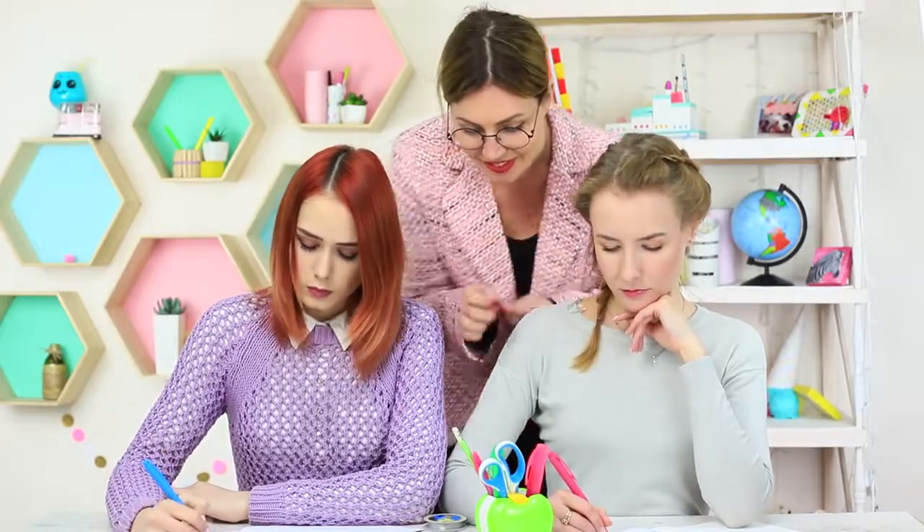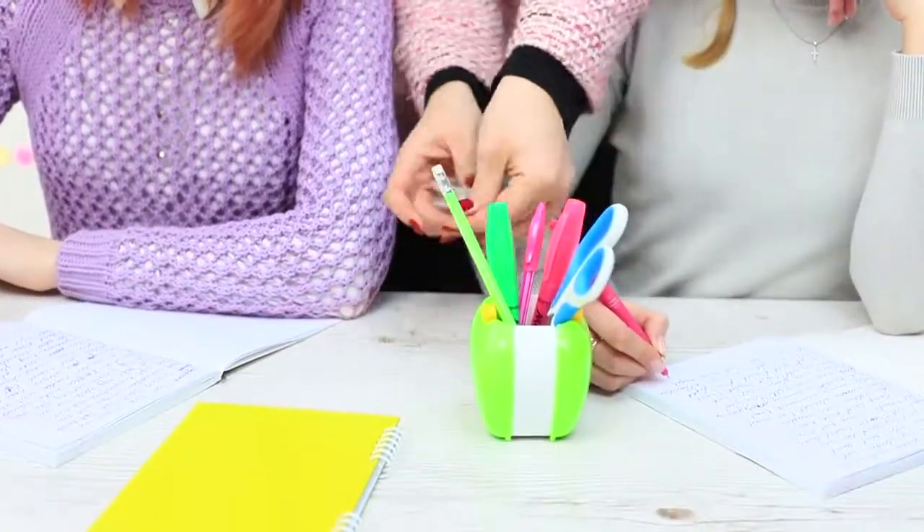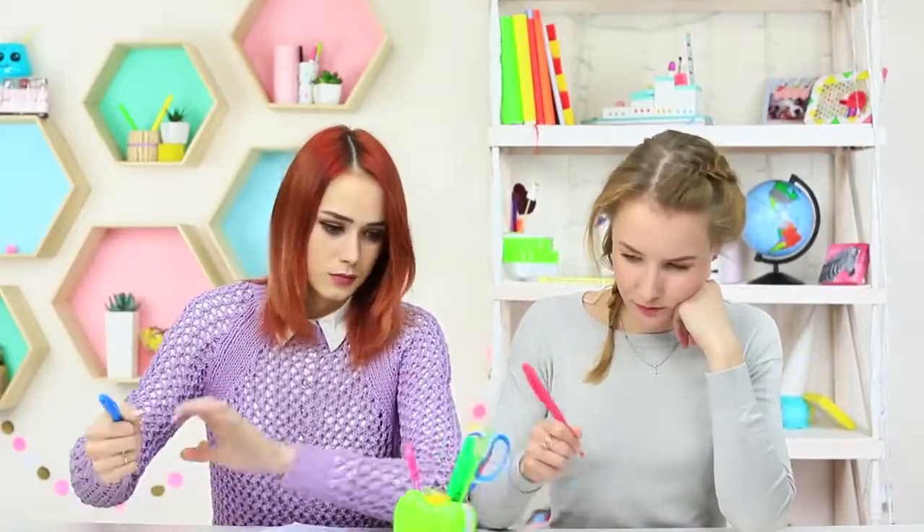Want a real trick? Here you are! Ms. Smith can stop the time! When the girls stop moving, Ms. Smith ties all the stuff on the desk using fishing line. She ties up the girls too! When the friends wake up, they barely manage to get out of the treacherous teacher's net. Our Ms. Smith is like a real spider herself!